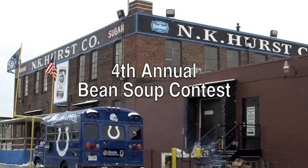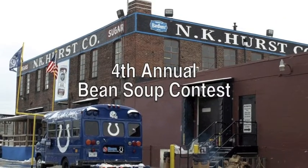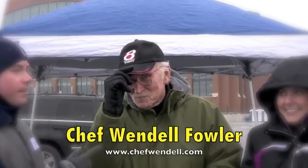That's right, it's the frozen tundra of the N.K. Hearst Beanlot. And how else would you warm up with some N.K. Hearst Bean Soup? We're here with the three judges for the N.K. Hearst Bean Soup Contest — Chef Wendell from Wish TV, and Mel McMahon from the Salvation Army.